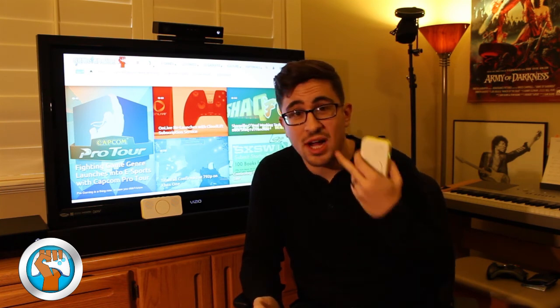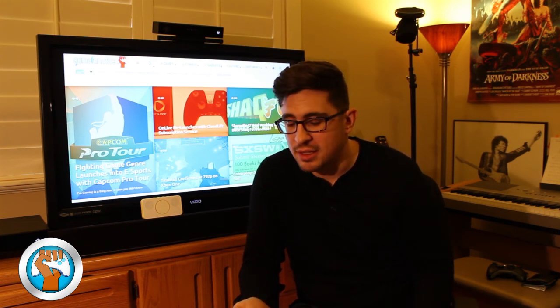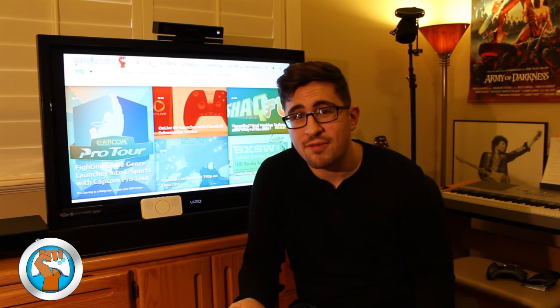Check out BoomPhones.com for more information on how you can purchase them, or look for them online. Until then, stay tuned to TheGameFanatics.com for everything gaming and technology.